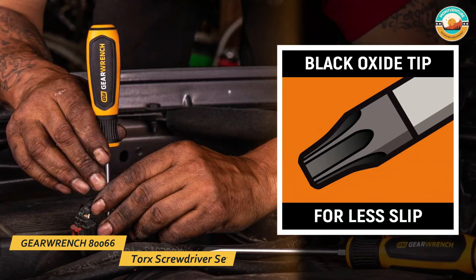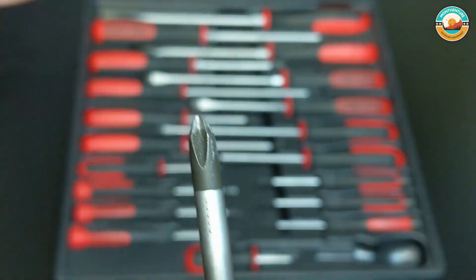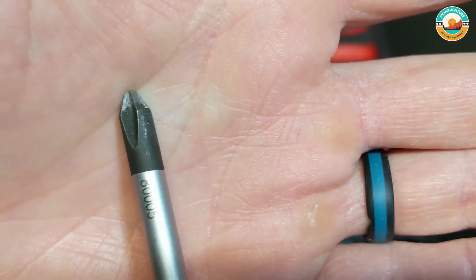This set is also covered under a lifetime guarantee. The price is certainly higher than most, but if you're a hardcore handyman or handywoman looking to invest in a lifelong screwdriver set, this is as good as it gets.